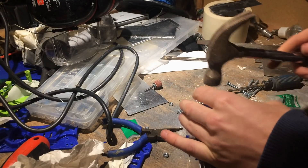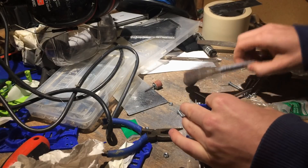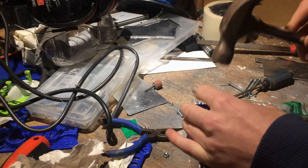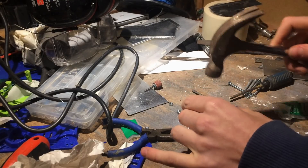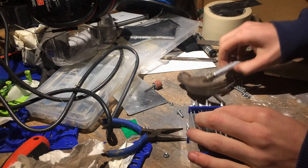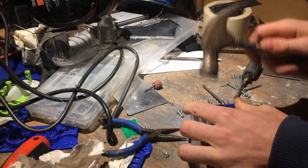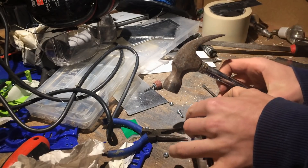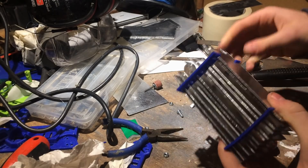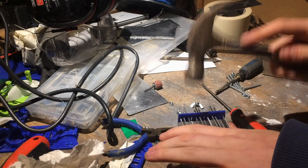If you don't have a 3D printer you could quite easily cut these brackets out of some other non-conductive material — you could use wood or plastic. Some other designs I looked at use a nylon thread that goes through all of the cells, and then you can use bolts to connect all the cells together, which is probably a better method. But I didn't have any nylon bolts so this is why I used this method.